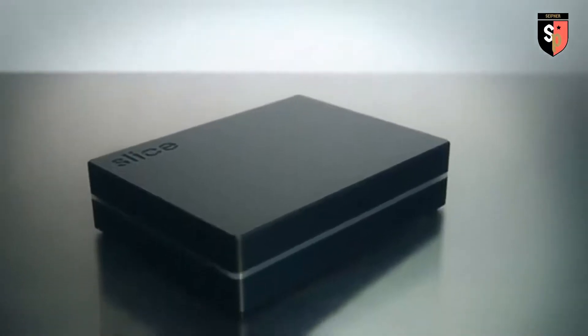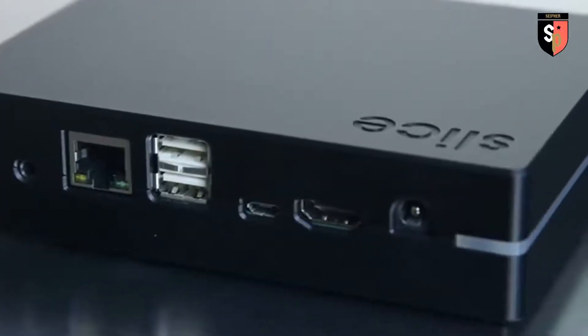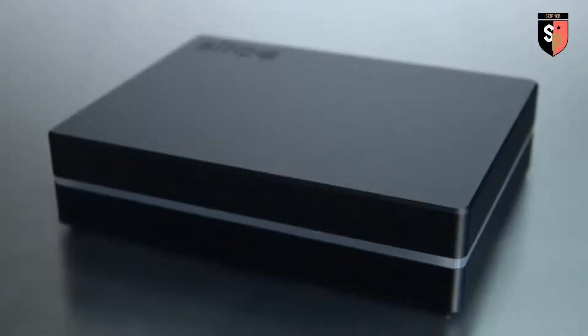This is Slice. A powerful media player built from the ground up to be easy to use. I'm Mo, one of the creators of Slice. The original concept for Slice was born while I was looking for the perfect media system. I wanted something compact, portable and with its own internal storage. I couldn't find anything like this on the market at the time so I decided to build it myself.